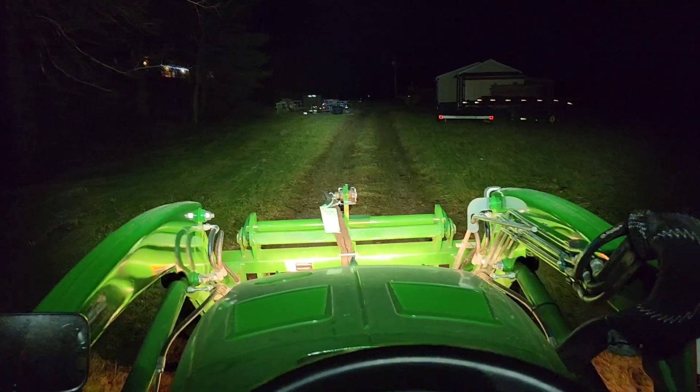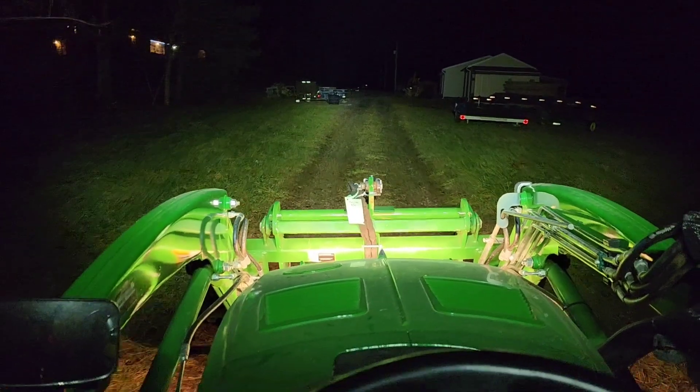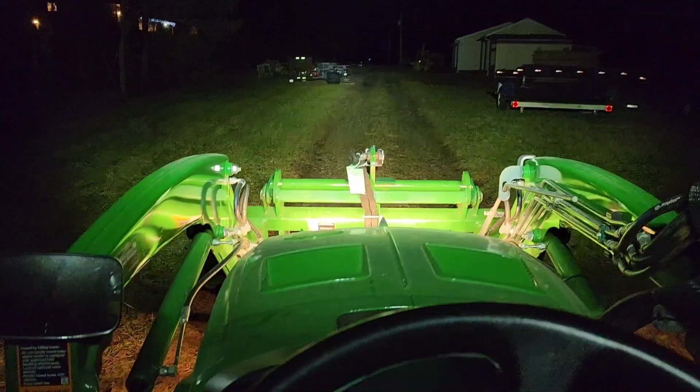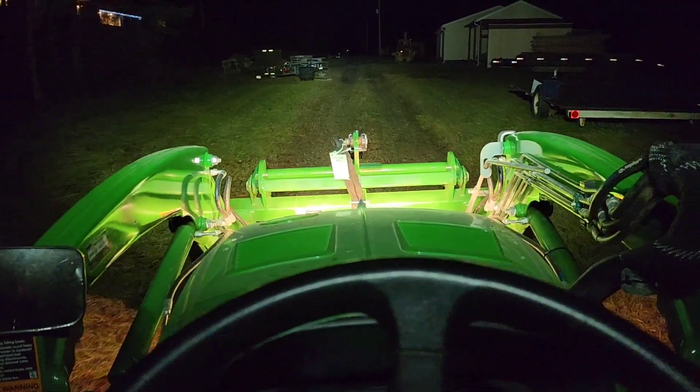We're starting to get a little bit of snow so I'm going to go ahead and pack it in. As always, thanks for watching. Look in the description for a link for the light bar. To purchase it, you'll need the wiring harness kit, or you'll need to provide your own wiring to tie in to the bottom of your ROPS.